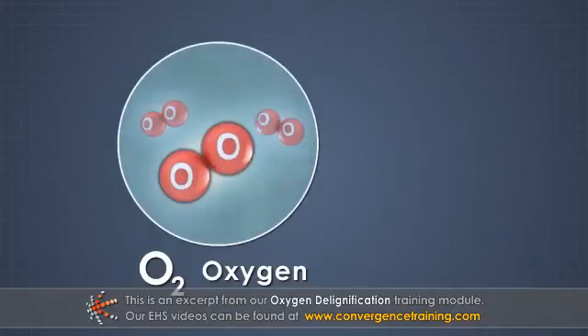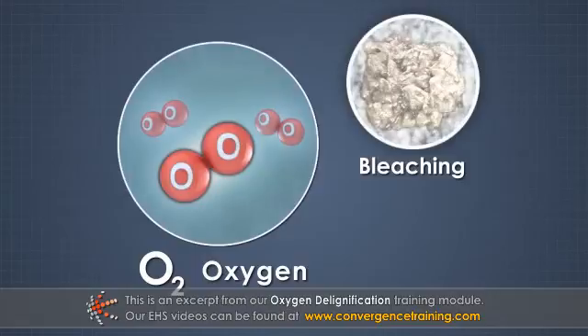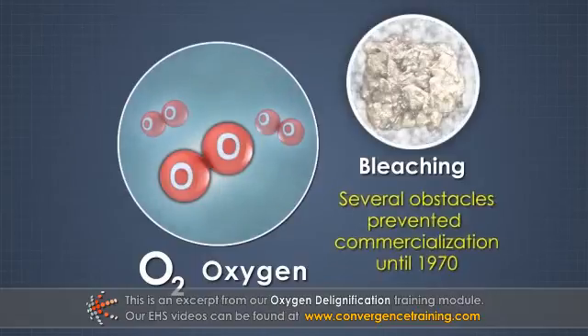Oxygen was known to be an effective bleaching chemical for many years, but several obstacles prevented commercialization until 1970. The obstacles and their solutions will be discussed in this module.